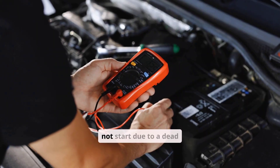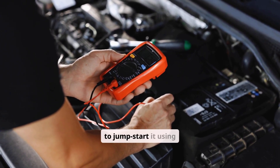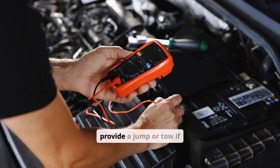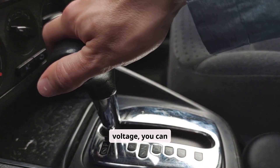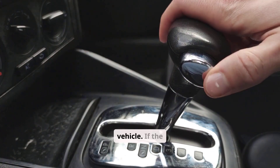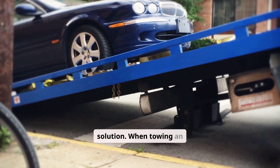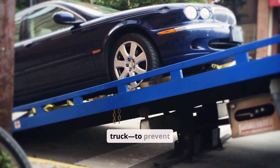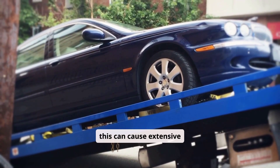If an automatic car will not start due to a dead battery, there are several practical alternatives. The safest and most common is to jump-start it using another car or a portable jump-starter or booster pack. Roadside assistance can also provide a jump or tow if needed. If the gear shifter is locked in park because of low battery voltage, you can usually use the shift lock override feature, typically a small slot near the shifter, to release it and move the vehicle. If the battery is completely dead or damaged, replacing it may be the only solution. When towing an automatic, always ensure that the drive wheels are off the ground, either by using a flatbed or wheel-lift tow truck to prevent internal transmission damage. Never tow an automatic long distances with the driven wheels rolling freely, as this can cause extensive mechanical harm.